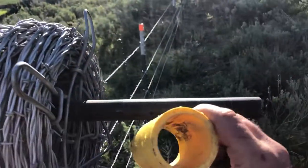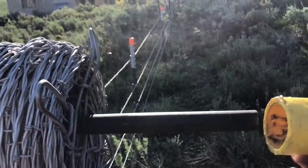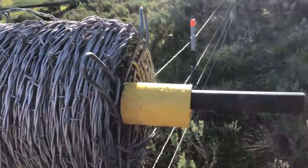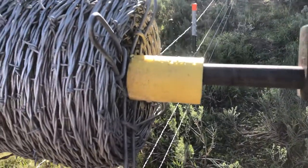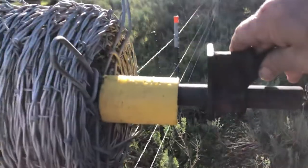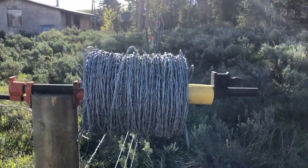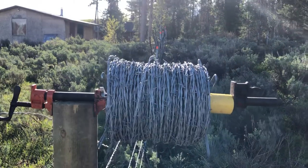I had two of these clamps, so I used the second clamp as a collar. I also had this piece of plastic tubing around — I cut a piece just to keep the wire from rolling off the end. I put that on, then put on the second clamp from that second pony clamp to keep it from coming off the edge, so the wire doesn't roll off while I'm pulling it.